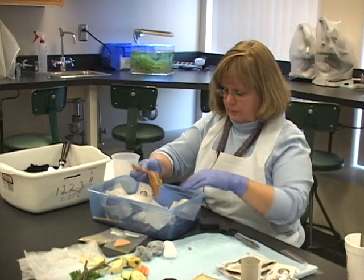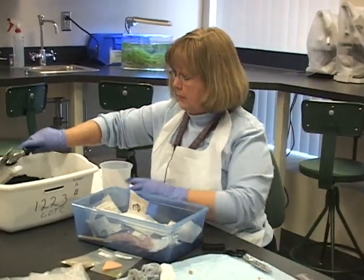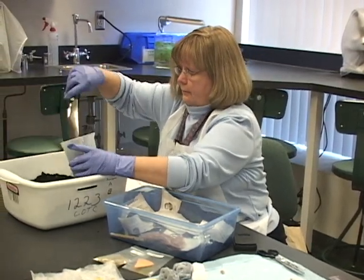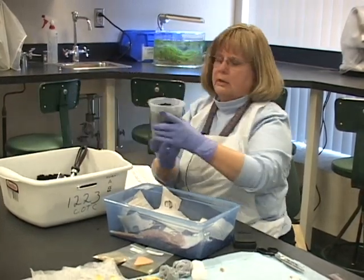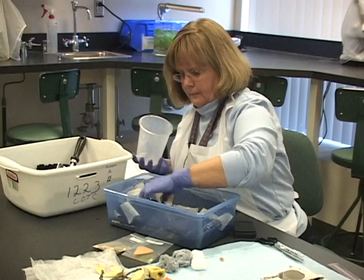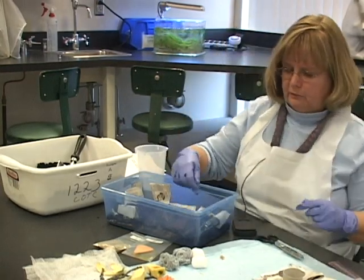I've got a muffin paper. Now, because it looks pretty full, I'm going to put some more garden soil in because I want to layer this. Keep track of the number of beakerfuls of garden soil that you use. Let's cover that up — it doesn't have to be perfect.